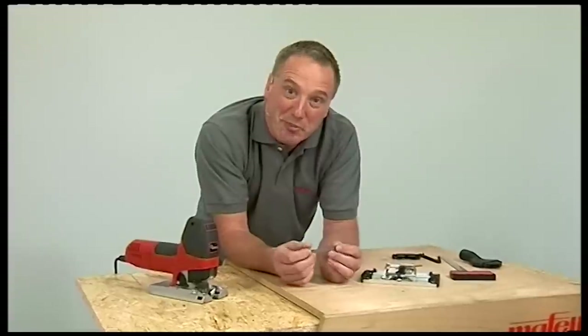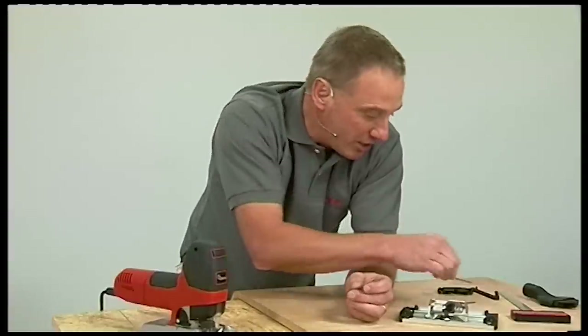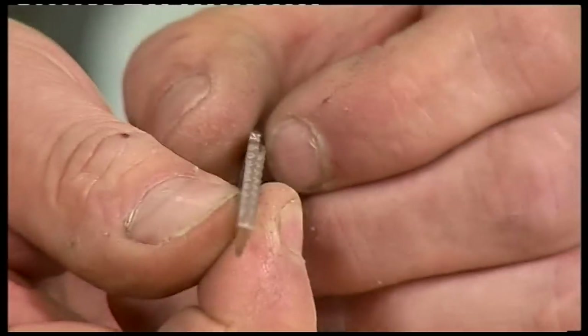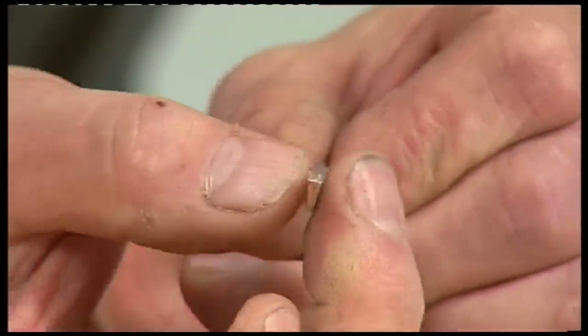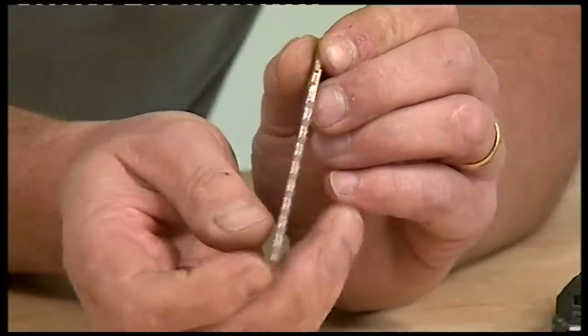We've seen all the innovations Mafell have made to allow accurate cutting with a standard blade, but they've gone one step further and developed a whole new blade — the Cunex blade. It's effectively two blades joined together, making it really strong and rigid. Looking at the profile, you can see it's tapered — wider at the cutting edge than at the back — which allows you to cut straight lines and curves really accurately. The strength of the blade goes right up into the tang, and because of its form you can use it very accurately with the Mafell track system.